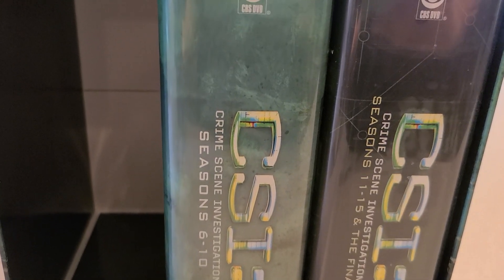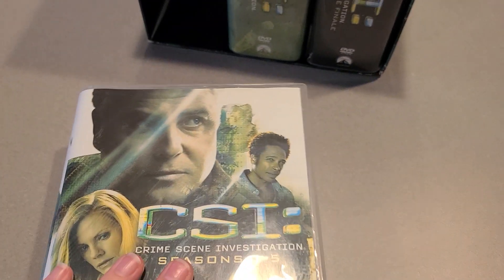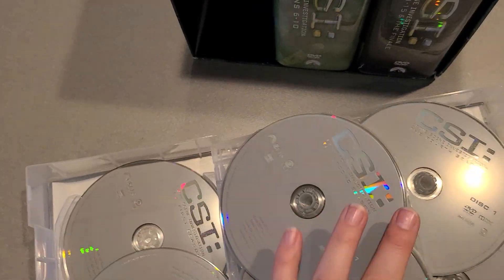It has seasons one through five, six through ten, and then the final seasons right there. We're going to open this with one hand. Inside, they have them just stuck to the sides like this.